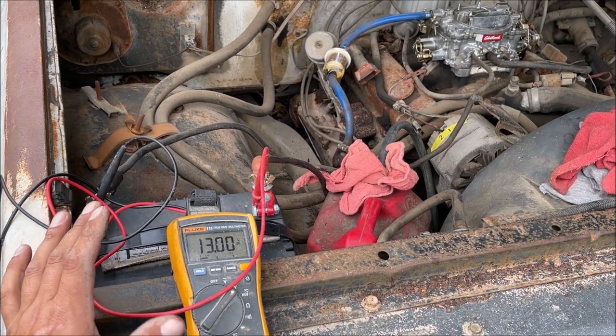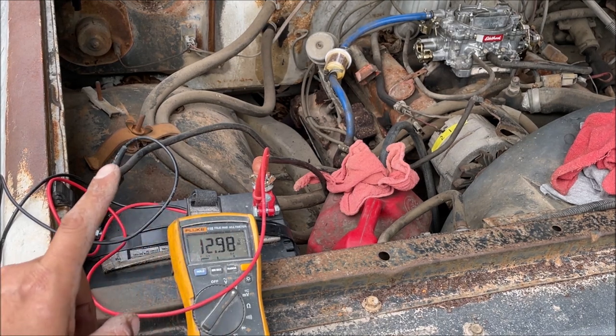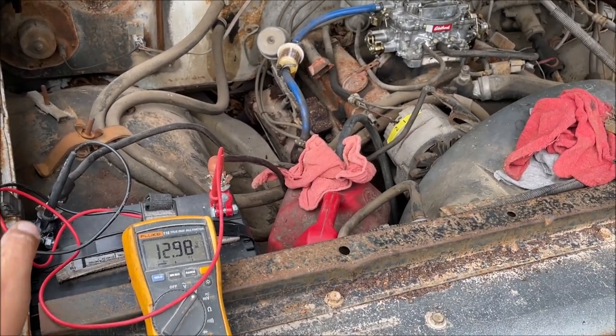But this is not a normal situation - this should not be working like this. Number one, it should not be instantly charging, and number two, it should not be charging that high. So that alternator right there is bad. I'm going to go buy an alternator.